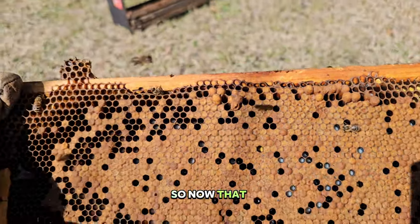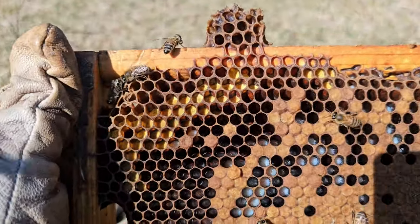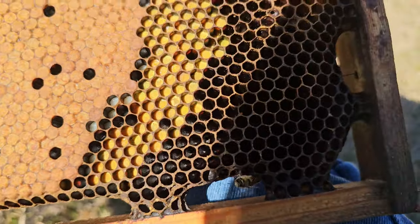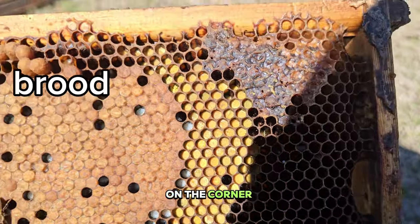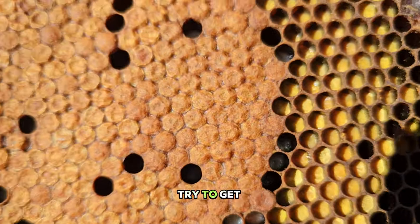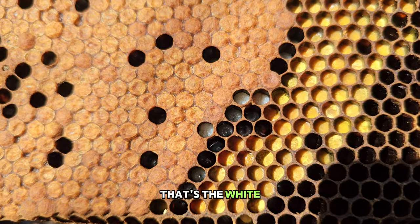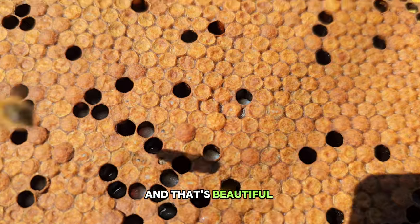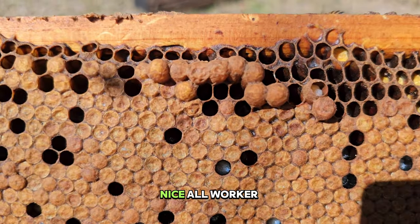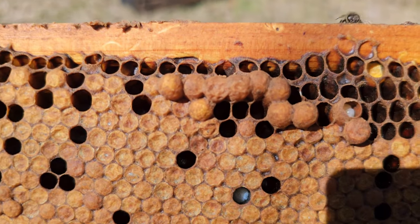Now that the bees are off, you can actually appreciate what this frame looks like. You have pollen in the corners all the way around — see that ring shape, that's kind of beautiful. In the corner there is some honey, and as you move in you see larva. That's the white, and that's beautiful velvety brown capped brood. You want to look at that for any signs of disease. Nice frame, all worker-sized cells.